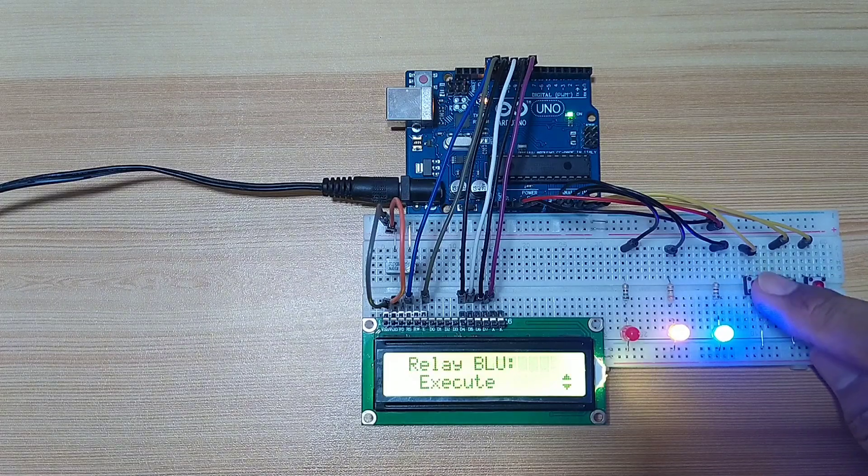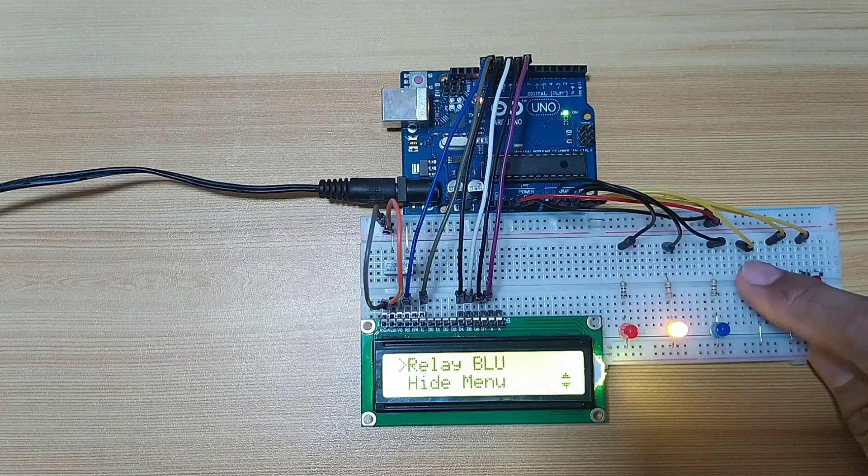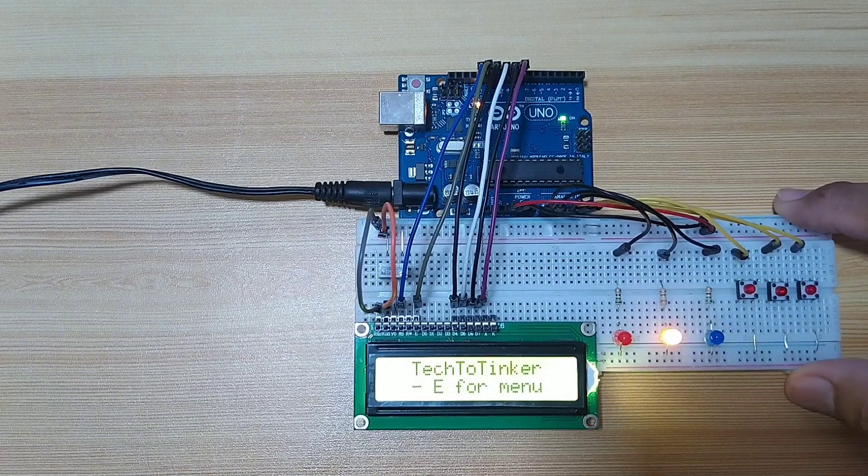As you can see, we are able to multitask using the millis function.